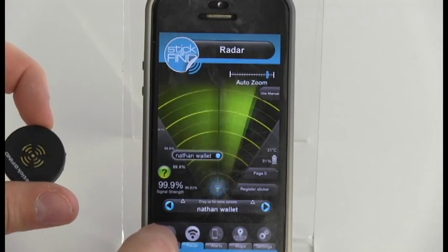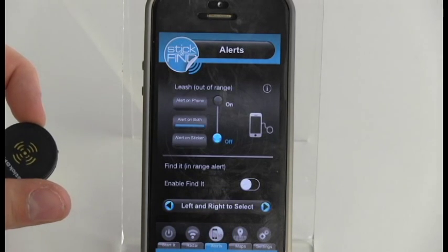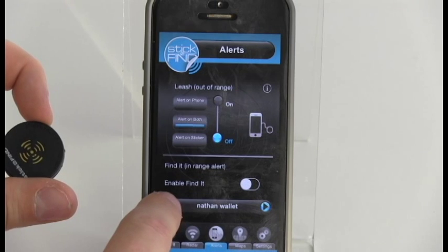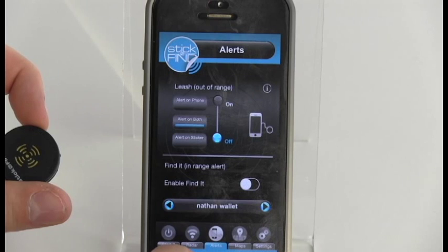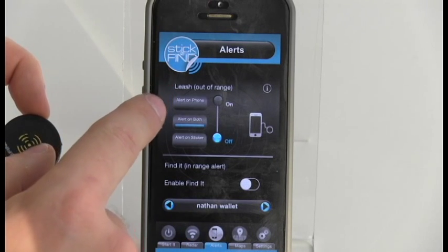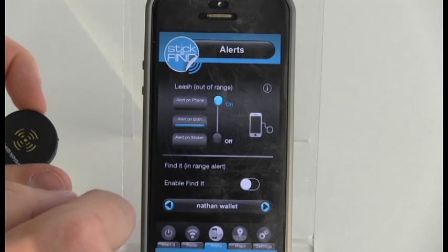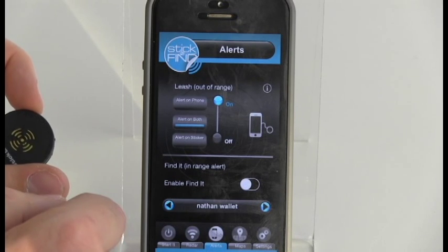The Virtual Leash sets an alarm that sounds when the connection between the sticker and your device is lost. Click on Virtual Leash, then press the left and right arrow buttons at the bottom of the screen to select which sticker you want to track. You can choose for the phone to alert you with a ring, the sticker to alert you with a buzz and flash, or both. Then select Out of Range, which will cause the alerts to sound when your device and sticker are no longer in range.